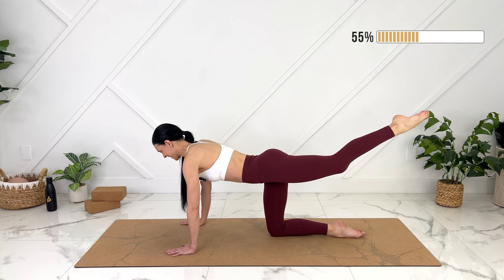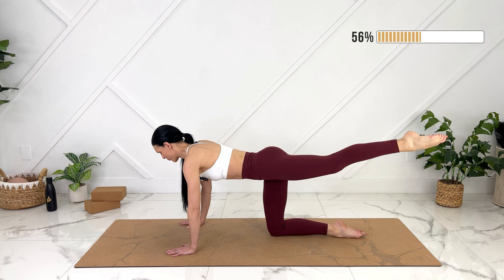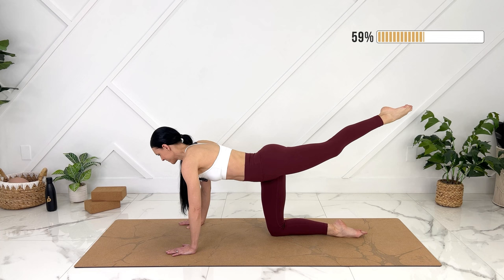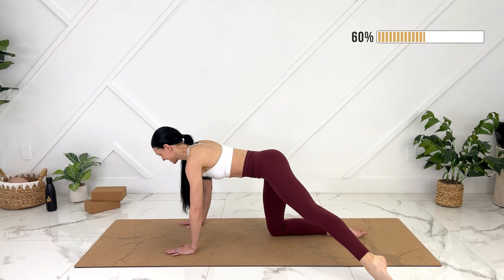Let's take one more. Keep that leg extended and then we're going to drop our toe to the outside without moving our hips back and forth at all. Exhale, tap. Inhale, up. Bring that leg back in. Let's switch to the other side. Take a big breath. Exhale, knee in — keeping a strong back, not dumping through your lower back at all.